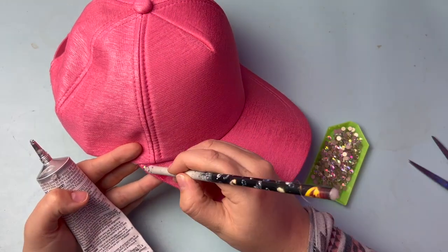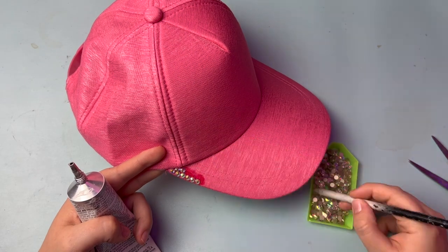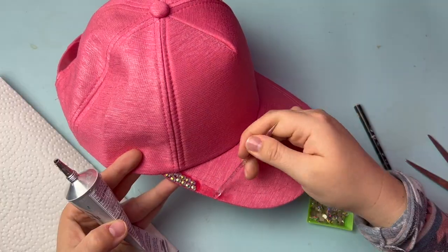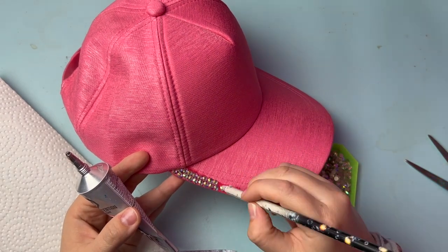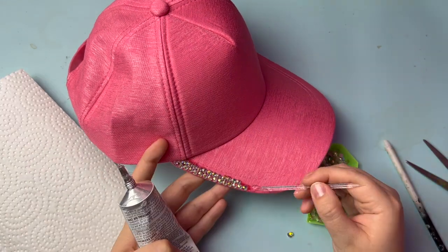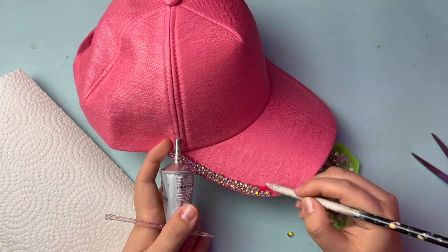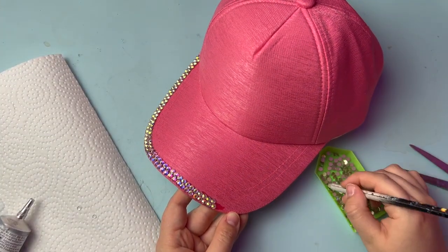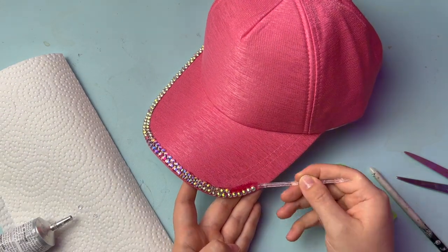The first step in almost any rhinestone project is to outline the edges of the item. This will give the finished product a nice tidy perimeter. With an item this shape, your stones won't all fit together perfectly and you'll need to leave some small spaces between some of the stones, but you want to avoid doing that in the perimeter. If there are imperfections in the outer edge, the whole product will look messy, so make sure you do the entire outline of the brim before filling in the inside space.